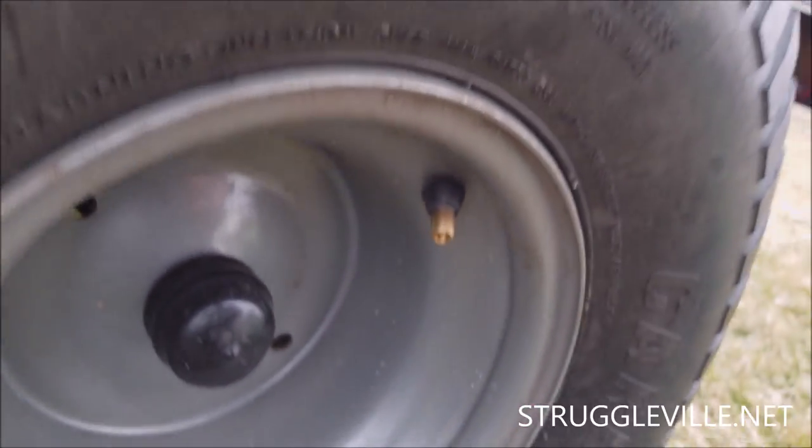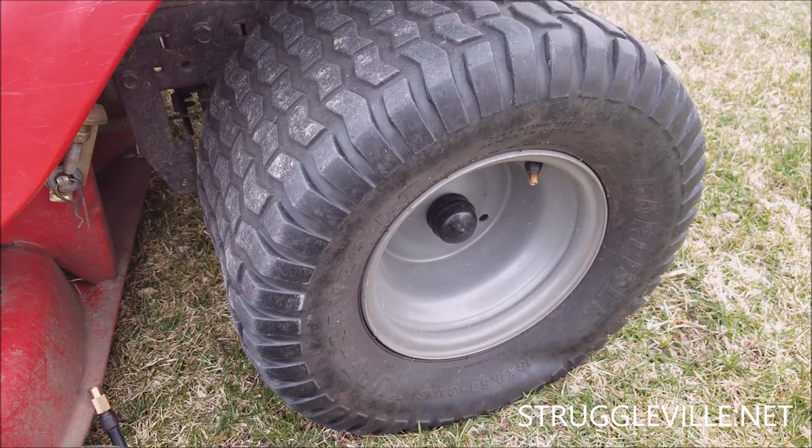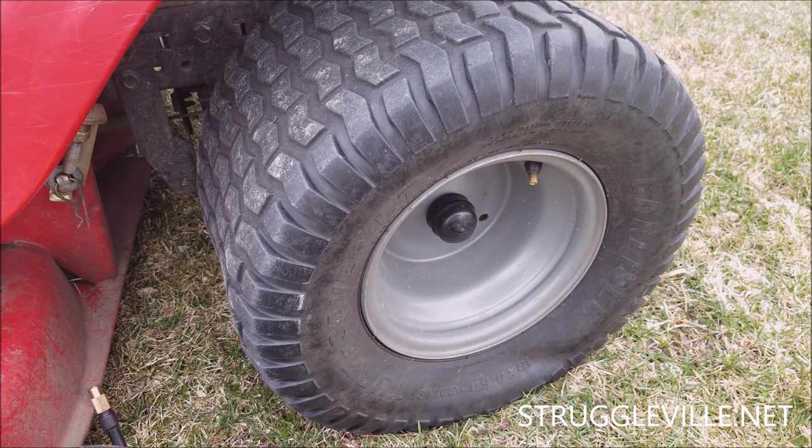You're going to need that — don't lose it. For this size of tire, we want eight ounces of slime, so that's eight pumps on the gallon jug. If you need to know how much you need for yours, go to Slime's website and they can tell you. But for a size similar to this, you need eight pumps.